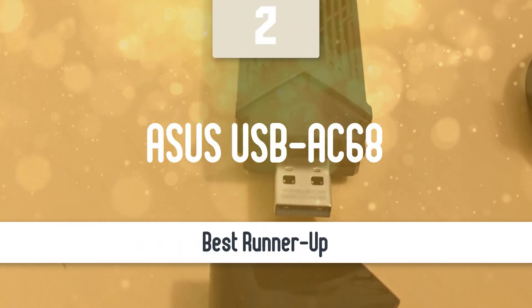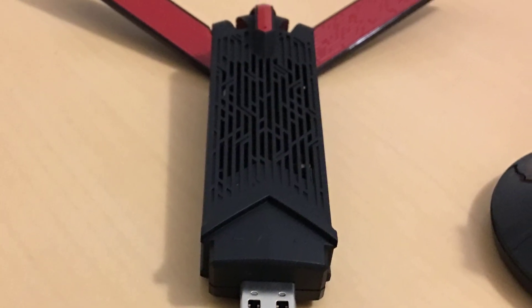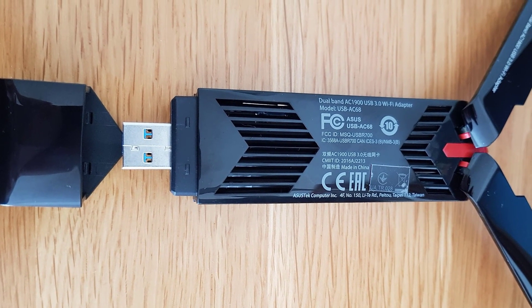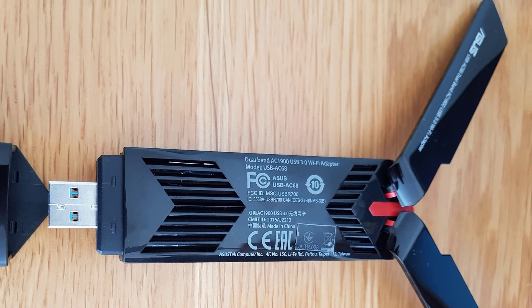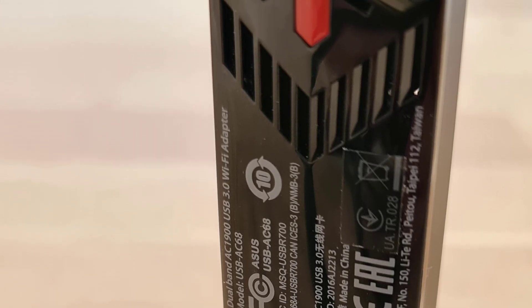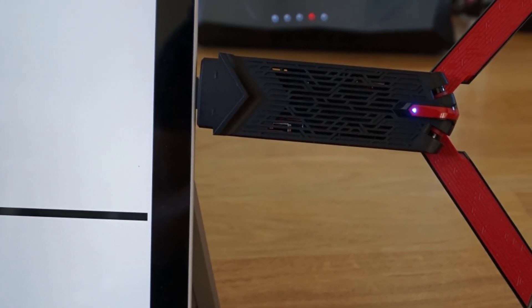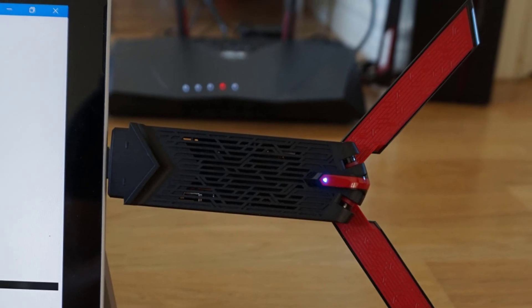Number 2: ASUS USB AC68. The ASUS USB AC68 is the latest USB network adapter from ASUS, offering 600Mbps over 2.4GHz and 1300Mbps on 5GHz. The antenna design builds off a gaming aesthetic, similar to the Spaceship AC5300 router from ASUS. It uses USB 3.0 and includes a desktop extender. Packaging is clean with an image of the adapter centered and marketing info at the bottom. The V-groove in the plastic housing lets the cap fit snugly and seats the adapter in the desktop extender.